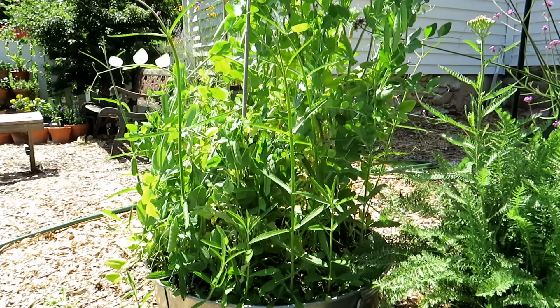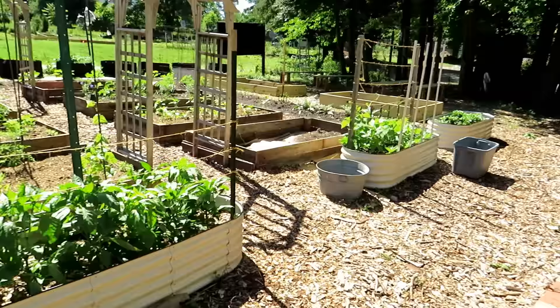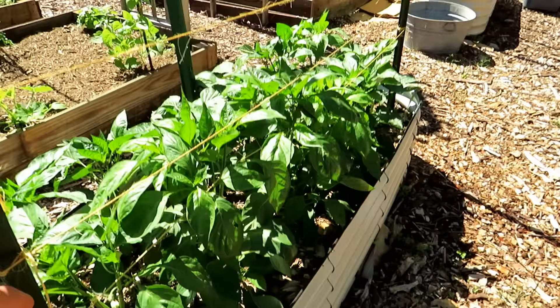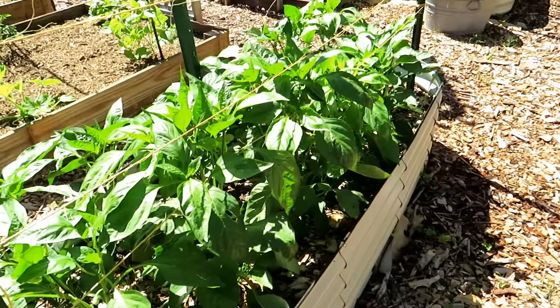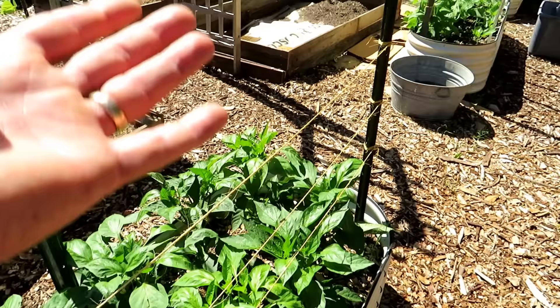This is the Grow It Cook It garden over at Freetown Farm where I volunteer. I helped design and build these beds and I want to give you more examples of trellising. We're reusing a lot of materials already at the farm. These are peppers — you can do a weave. These are just t-posts going through here, and I'm taking string across and weaving the peppers through. That gives them enough support.